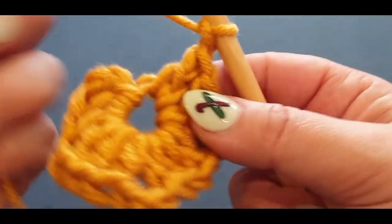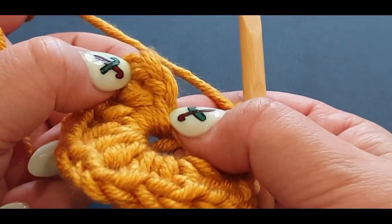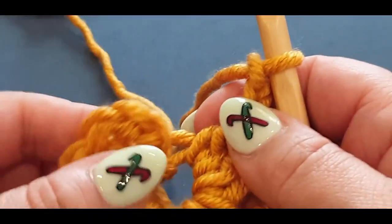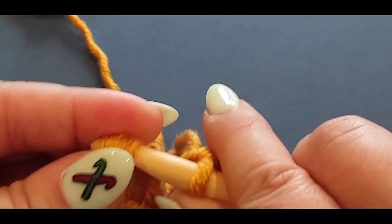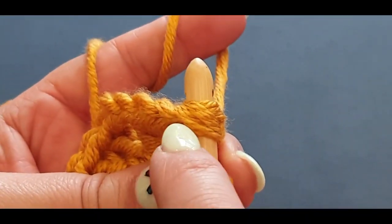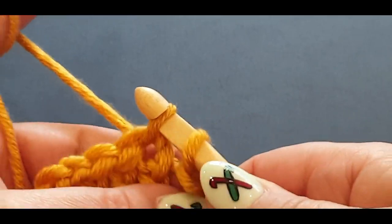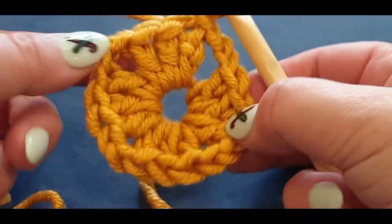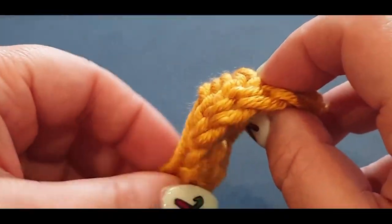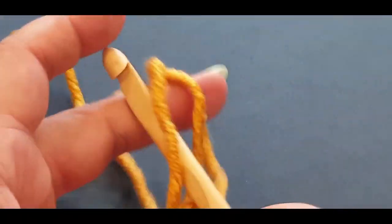Now we close up the square. Finding that third stitch to slip stitch into can be tricky for beginners — look for the V shape each stitch forms. Pop your hook into the V, picking up both threads, and pull a loop through. That closes the round. Now pull the tail thread from the center to close up the hole — that's why it looks like magic. Pull your loop up if you like and grab that back thread to tug it closed.